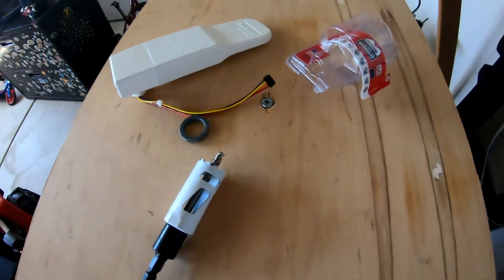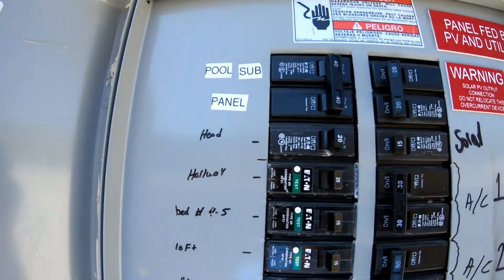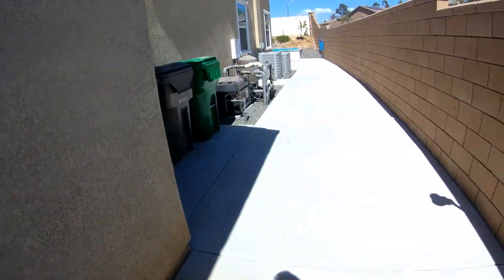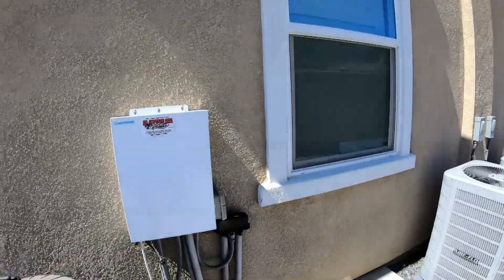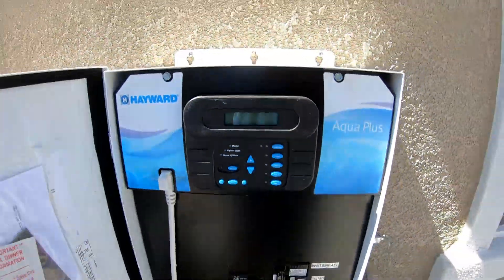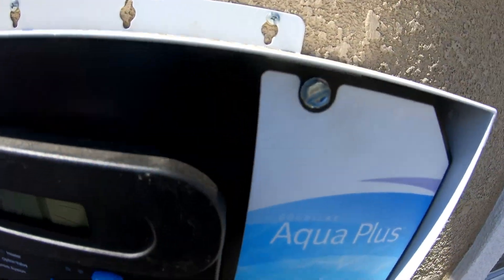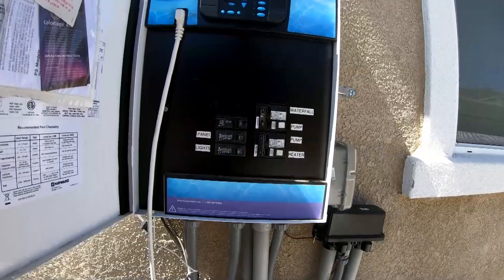Let's use some power tools. First, I'm going to turn off the power to the pool controller so I don't turn into a power tool. Thank you Mr. Pool Guy for labeling this — let's see if it's labeled right. The pump turned off and the display is blank, so we're good to go. There are three flat-head screws to take the front panel off.